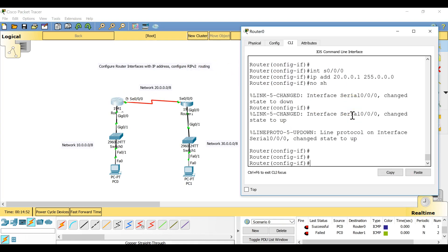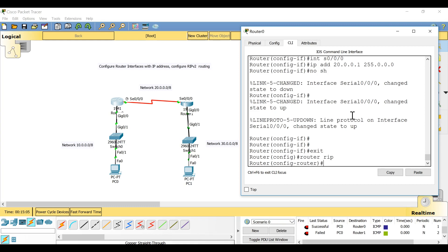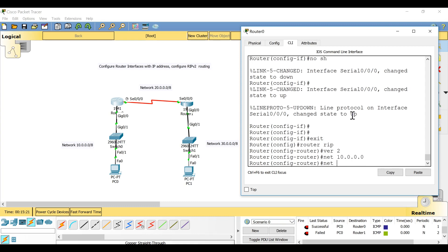A router only recognizes directly connected networks but won't recognize remote networks without a routing protocol. I'm going to configure RIP version 2. Go to the first router, exit the interface, give the command 'router rip', then 'version 2', and then enter the directly connected networks: 'network 10.0.0.0' and 'network 20.0.0.0'.